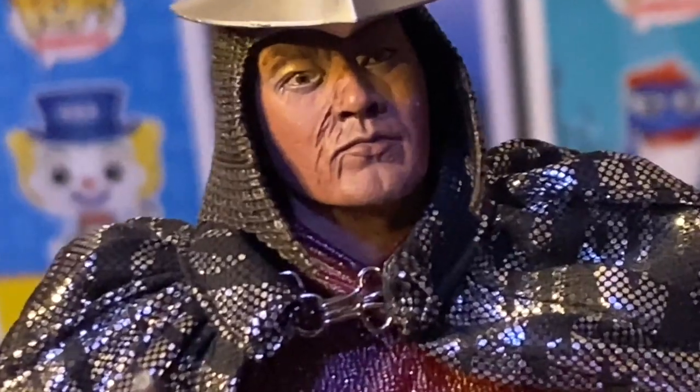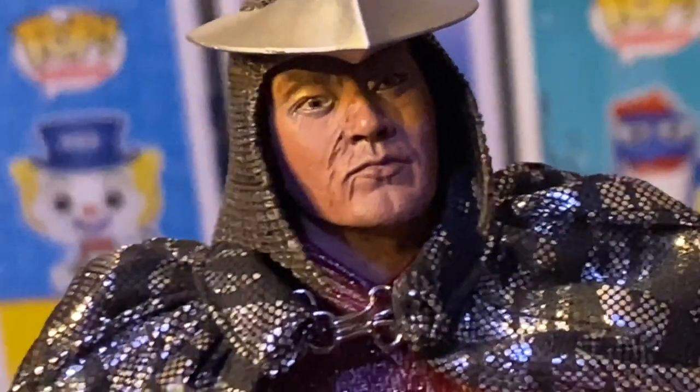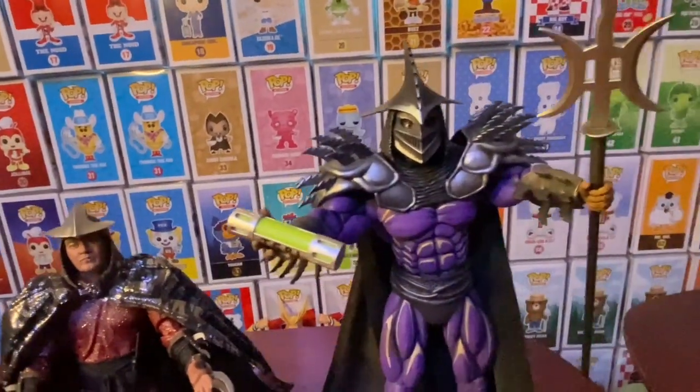Look at the detail — NECA's got the scars on his face, that is sick. You guys can't even say it isn't. There's Splinter, Super Shredder, and there we have it — the NECA Splinter and Shredder 2-pack.